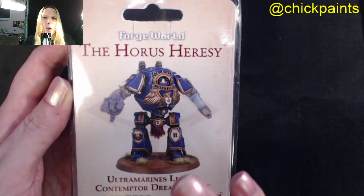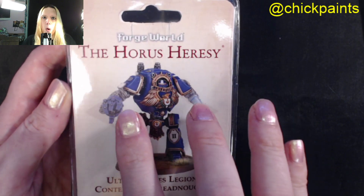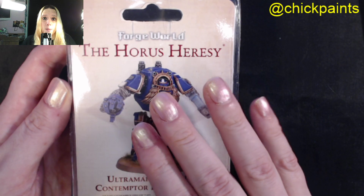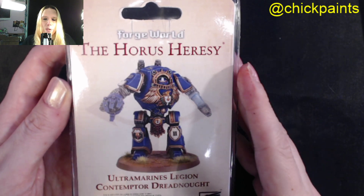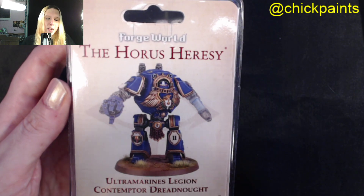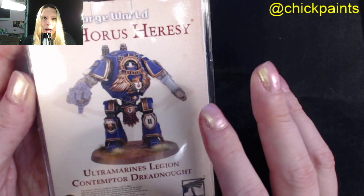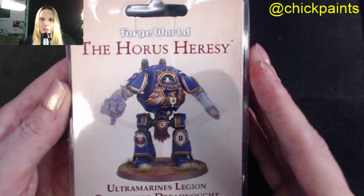This is a very nice model. I think it was £38 minus the weapons, which are £11 each. I love it and I cannot wait to paint it, because I love Dreadnoughts and I love Contemptor Dreadnoughts. So that covers pretty much everything I like about them. I have already opened this - hence why I am holding it so it doesn't spill out.